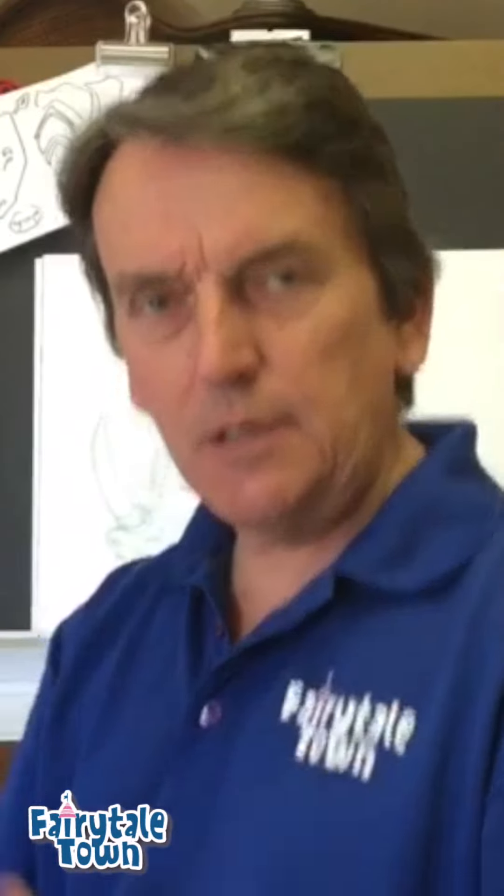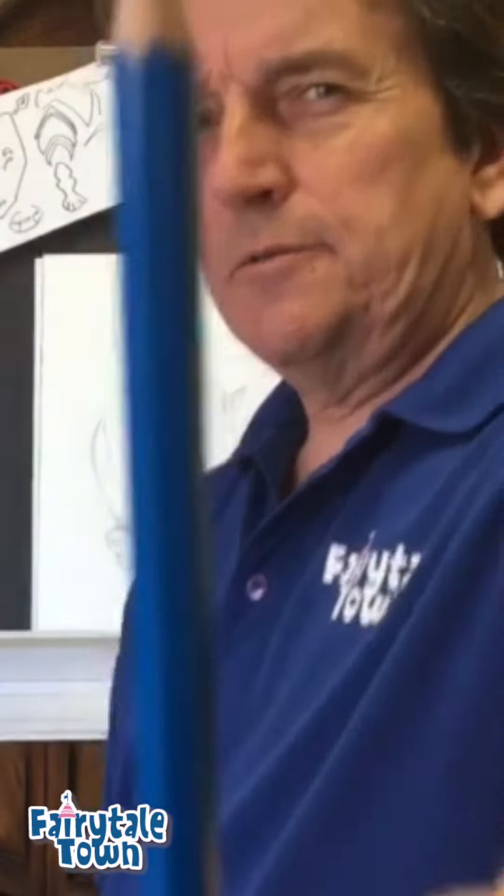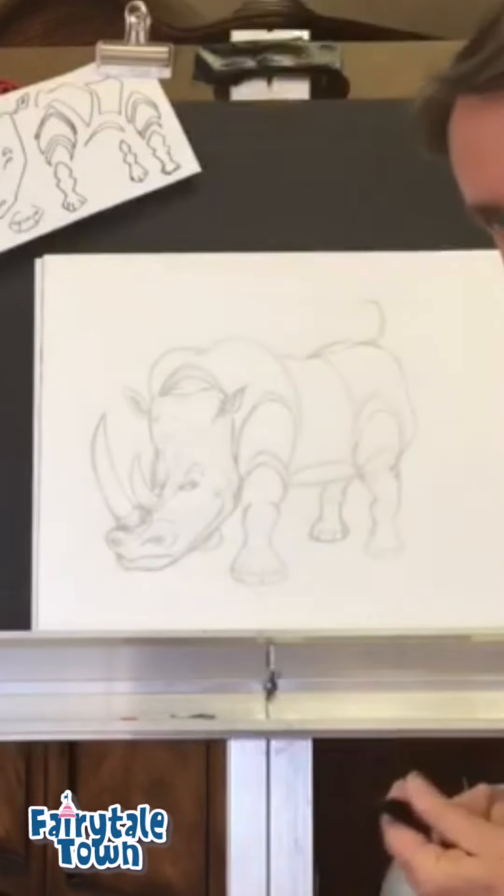Hey guys, it's Mr. Lee at FairytaleTown.org. We're going to do a quick drawing today. It's one of those special animals we talked about before. I started it with a pencil — you guys use a pencil too. I'm going to dark it in a little bit with a Sharpie and we're going to see if we can make this thing work.